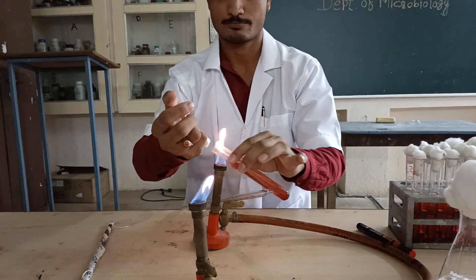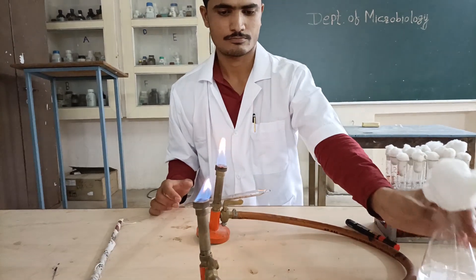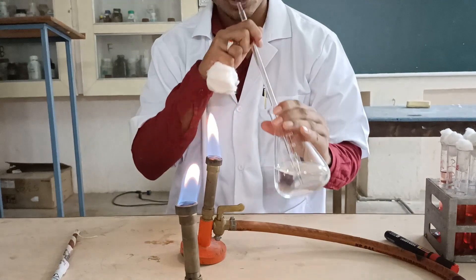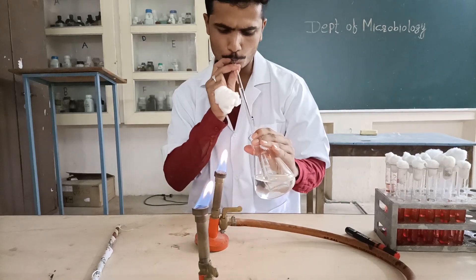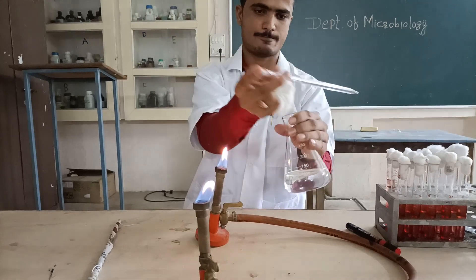Then we have to flame the mouth of the test tube and keep it aside, then inoculate the next test tube with 10 ml of the water sample. In this way we inoculate the remaining test tubes with 10 ml of the given water sample, and the experiment is performed aseptically.